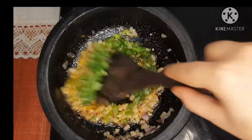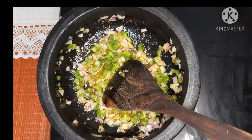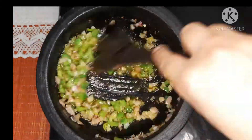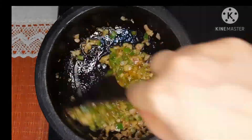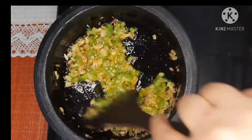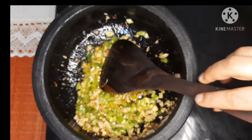Now add the chopped shimla mirch capsicum to the oil. Sauté everything nicely till the onions are cooked and change their color to light pink. It will take around three to four minutes for the onion to be cooked properly. This is the color of onion that we want — it is now cooked properly.